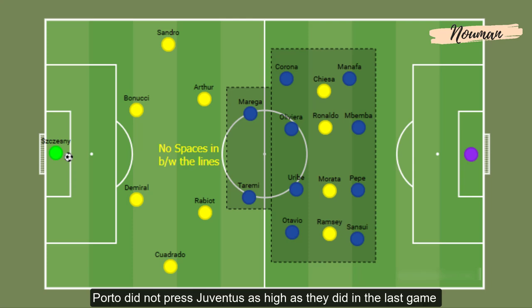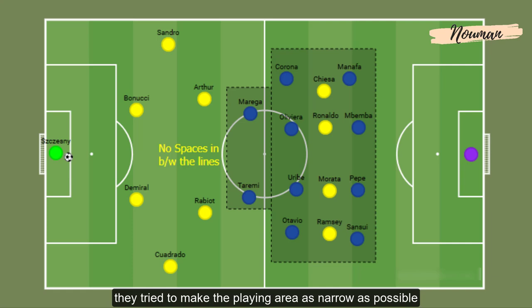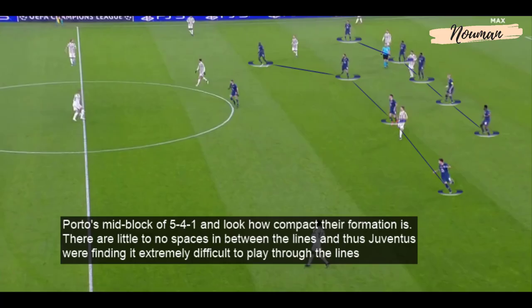Porto did not press Juventus as high as they did in the last game. Instead, they tried to make the playing area as narrow as possible by keeping a very compact 4-4-2, or more like a 5-4-1 formation without the ball. FC Porto's mid-block of 5-4-1 — look how compact their formation is. There were no spaces in between the lines, and Juventus were finding it extremely difficult to play through them.